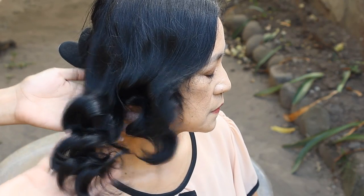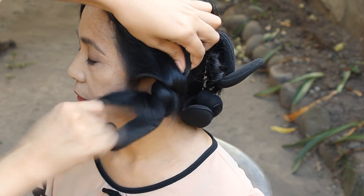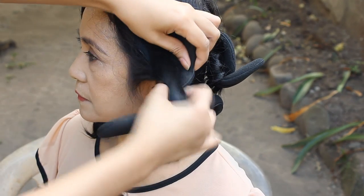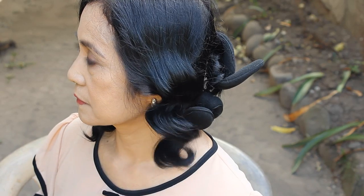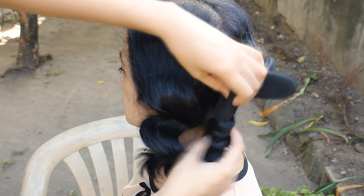If you notice, I actually started the curls underneath — that's because my mom doesn't like her curls to be on her roots. It's totally personal preference: if you want your curls to start a bit higher, then start curling your hair on top of your head.